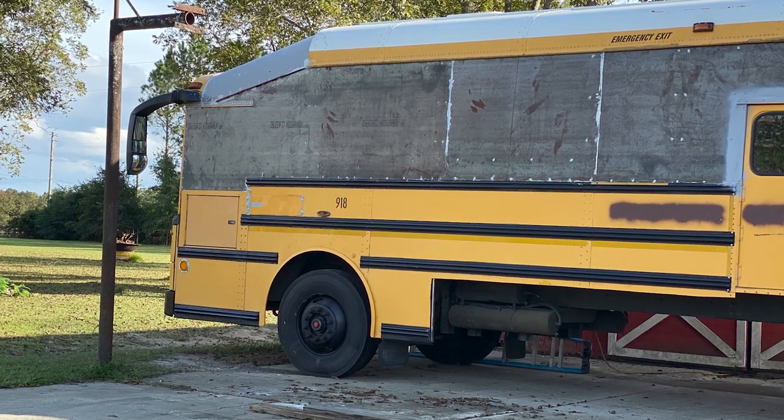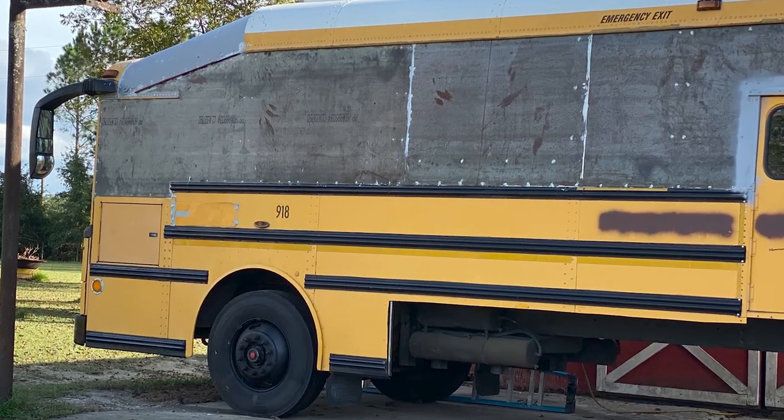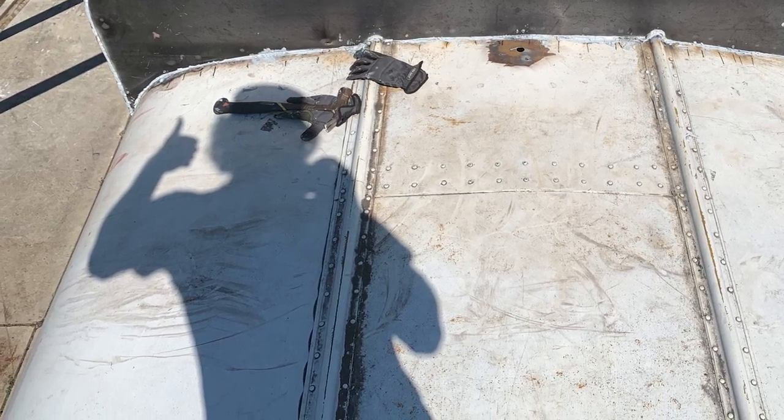Hey everybody, welcome to the Bust and Move YouTube channel. My name is William and I own Bust and Move along with my wife Victoria and our dogs Miko and Muñeca. Today I'd like to talk about the tools we've used so far with the build. At this point of recording, you're looking at the bus behind us — we have all the sheet metal up, the roof raised, and we're almost done with all the outer construction and structure. In the next couple of weeks, we're going to start the actual build of our tiny house inside this big metal box.